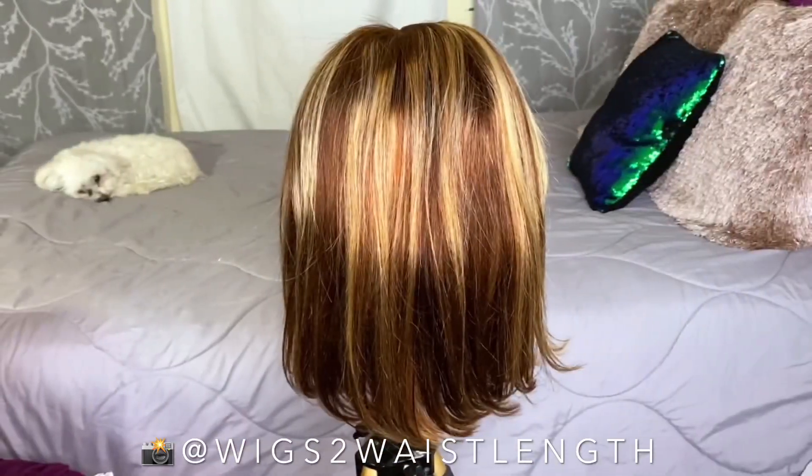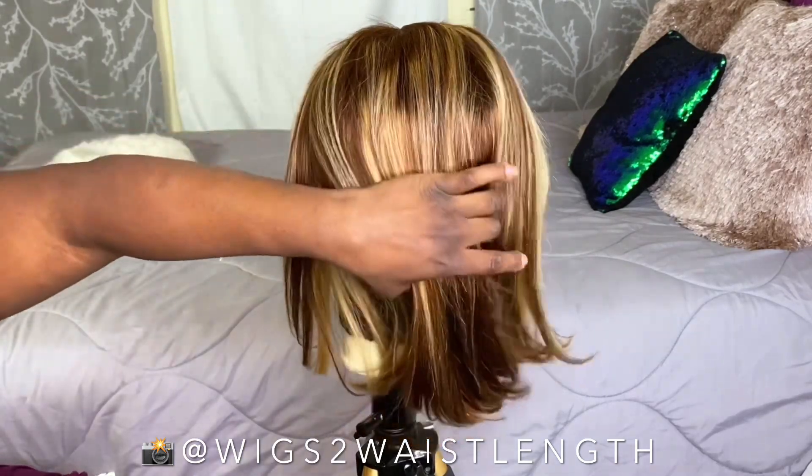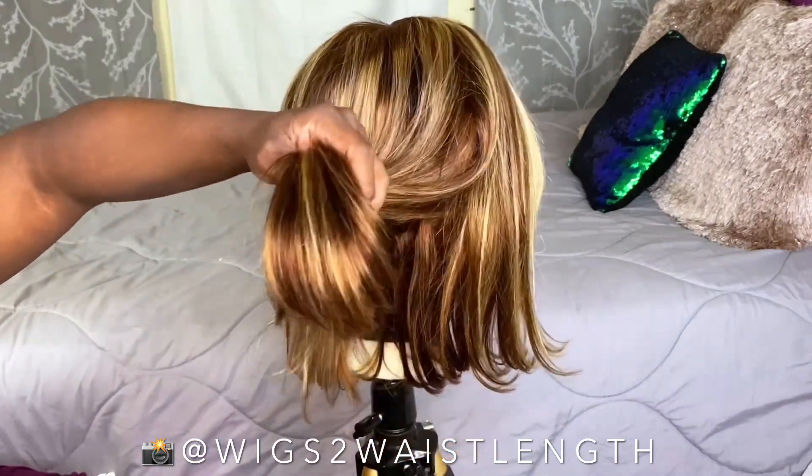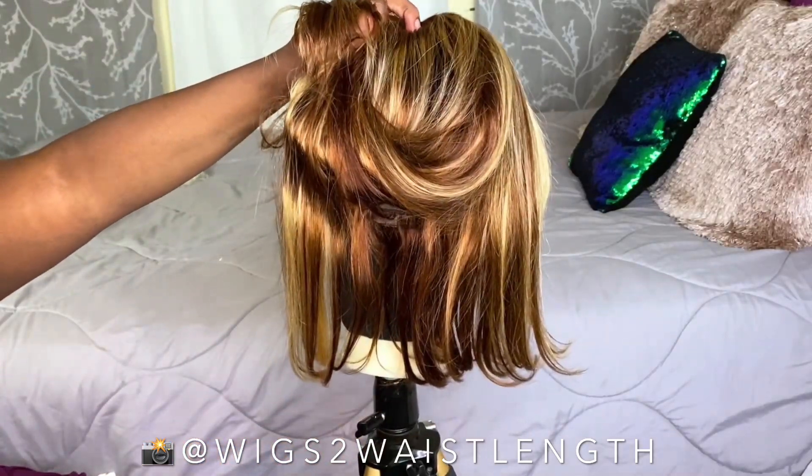We're going to go ahead and get started. I'm pretty much set up here, so I'm just going to section off a back portion so I can test all of these colors.